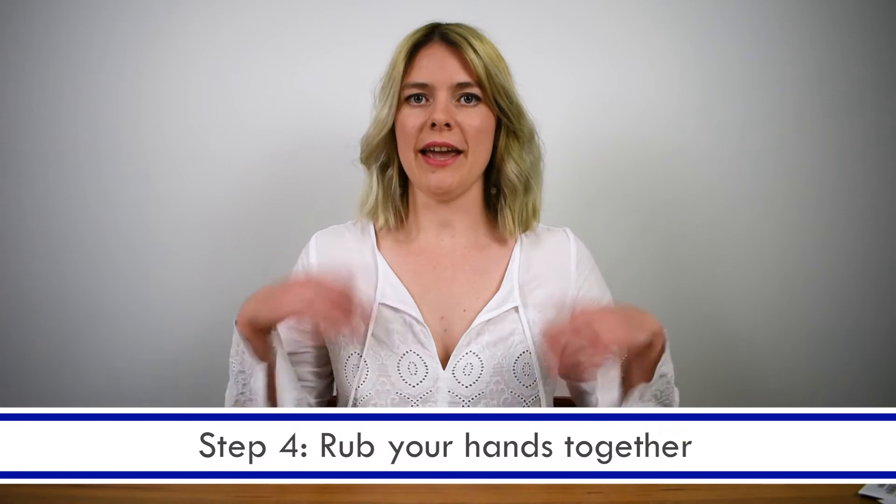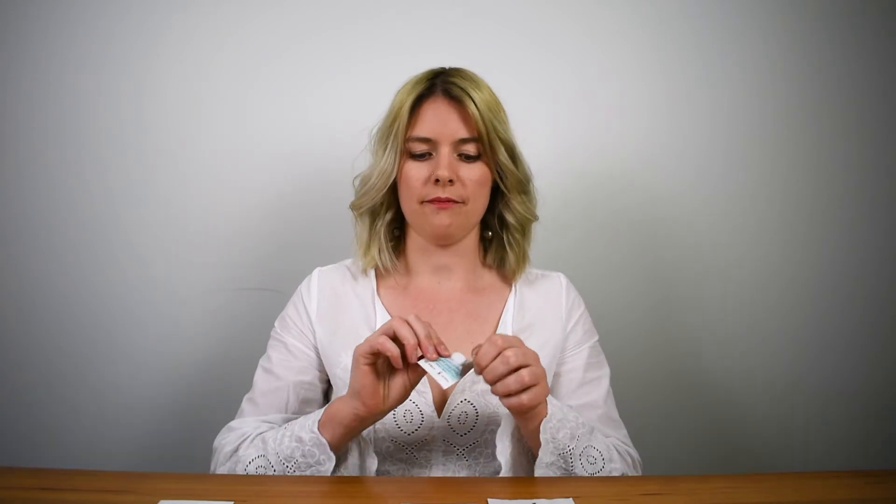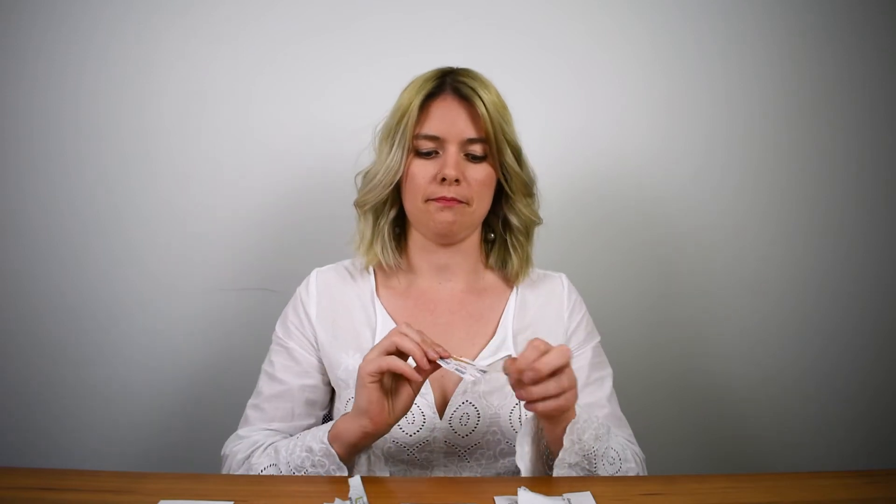Step four: give your hands a shake and rub them together to help stimulate blood flow. Step five: open up your alcohol prep pad, open up your gauze and one of the band-aids, and place these in front of you so that they're ready to use.